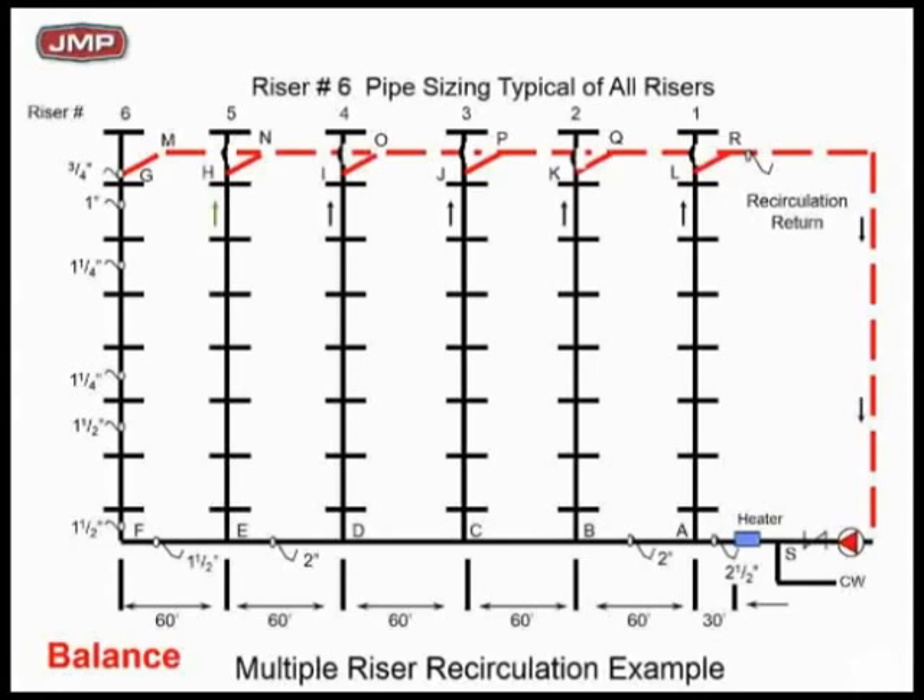He knew where the problem was but not why — he just wanted it fixed. The fix was pretty simple: I added circuit setters to the top of every riser. The flow rates were 0.2–0.3 GPM, kind of hard to read. What we did was put our hands on the recirc pipe and started throttling back at risers 1, 2, 3, 4, and 5, leaving riser 6 always wide open, until we felt warmth in that pipe at night with no draw. Then we gradually adjusted all of them until every riser had hot water you could feel with your hand. We couldn't read the circuit setters numerically, but it worked like a champ. That's how we solved the problem, and it's working fine today.